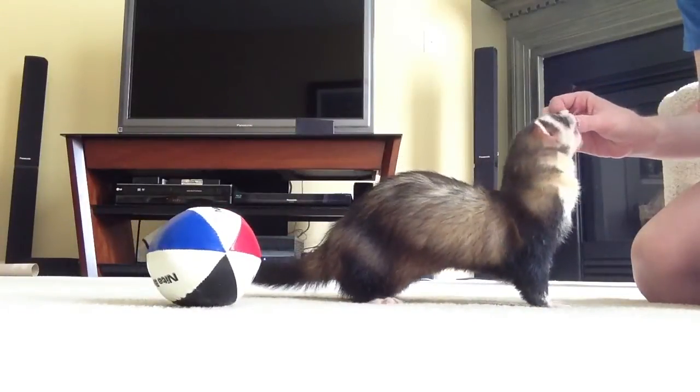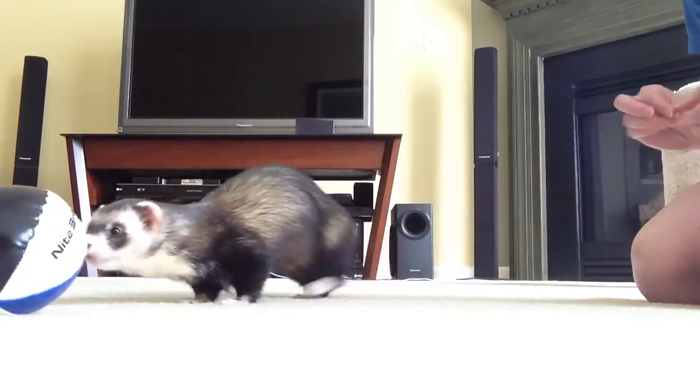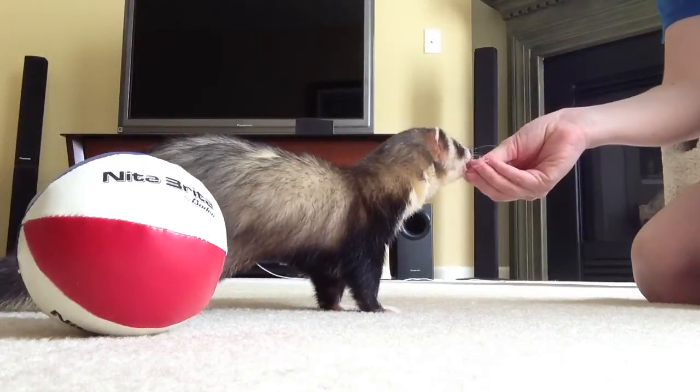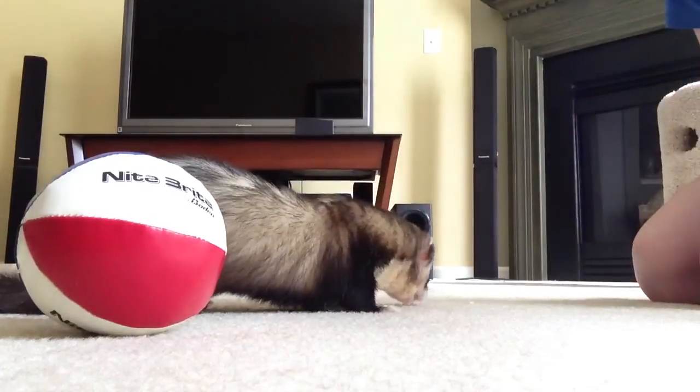I'll start adding a hand signal and a command soon. Good boy. Alright, so there you go. That's Joey's training session. Oh, he did it again! Good boy. Come here. Good job, buddy.